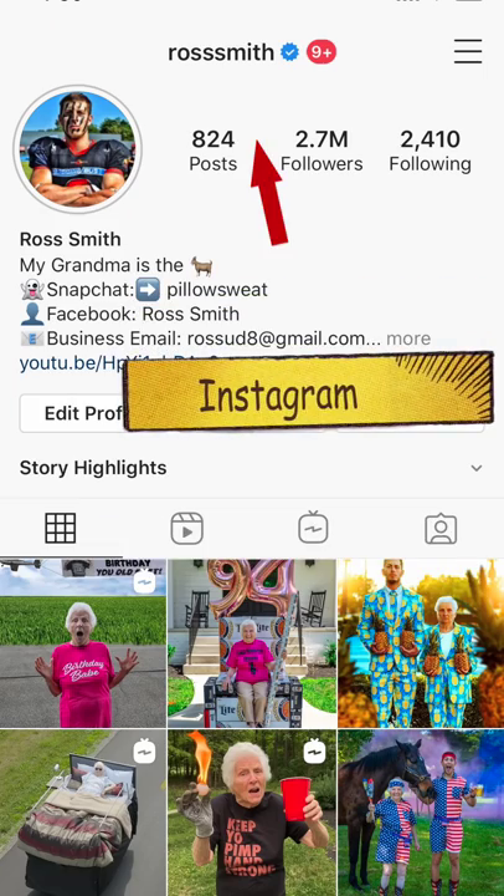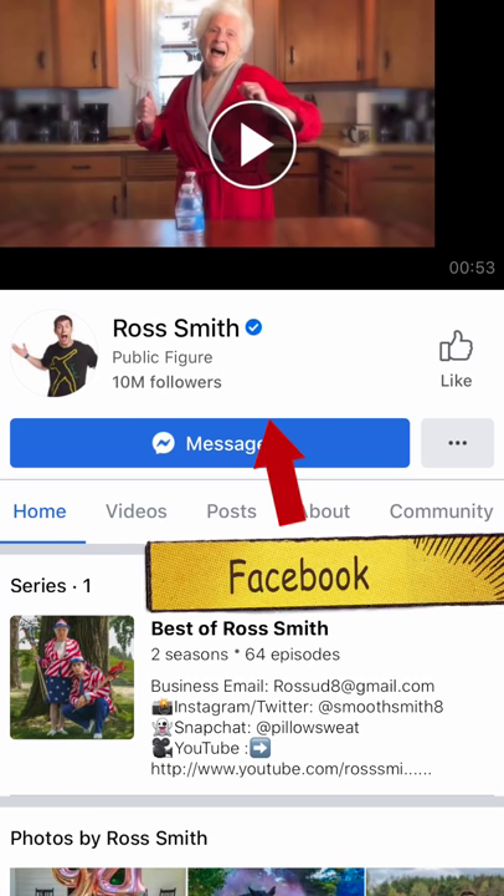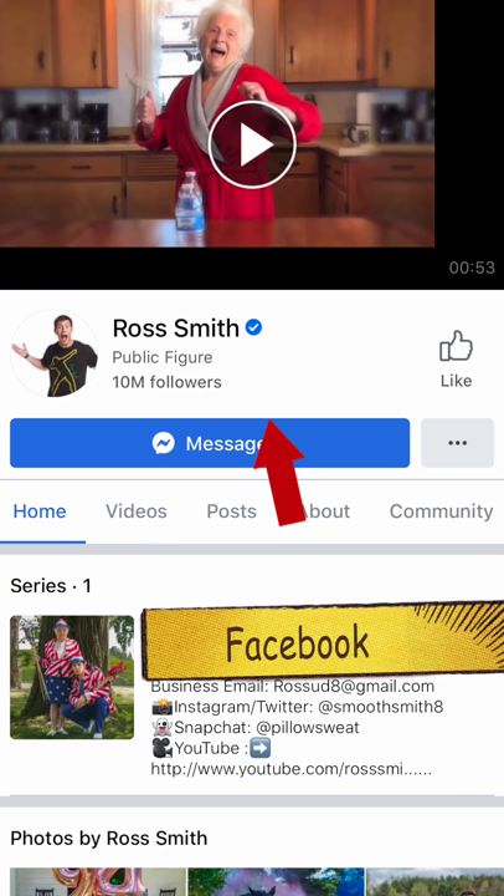Thanks for watching Granny's Life Hacks. If you guys want to see more of our videos, we post once a week — make sure to subscribe to us at Ross Smith. We've got a lot more cool stuff to come, don't we, Granny? Yes, we do. Have a great day. I got the whole world in my hands.